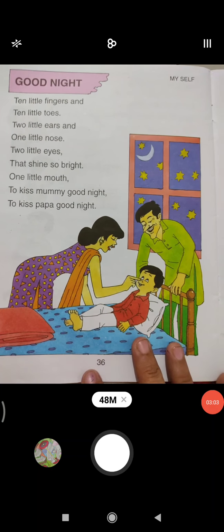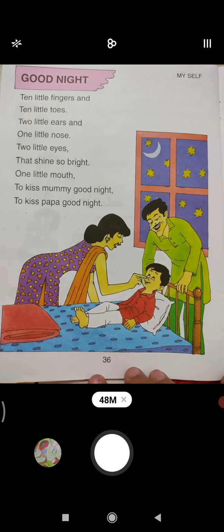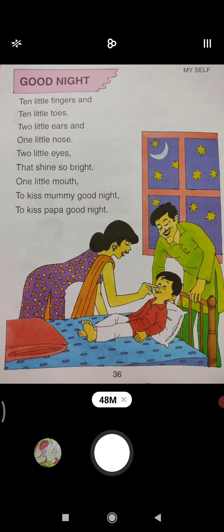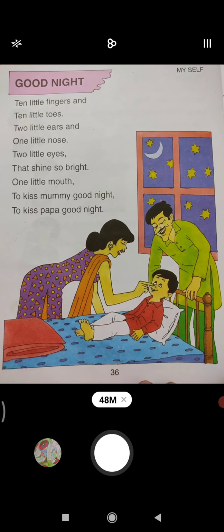Hope children, you have enjoyed the video. Sab ne video ko enjoy kiya. Yes bita, now it's your turn — you will recite this rhyme.